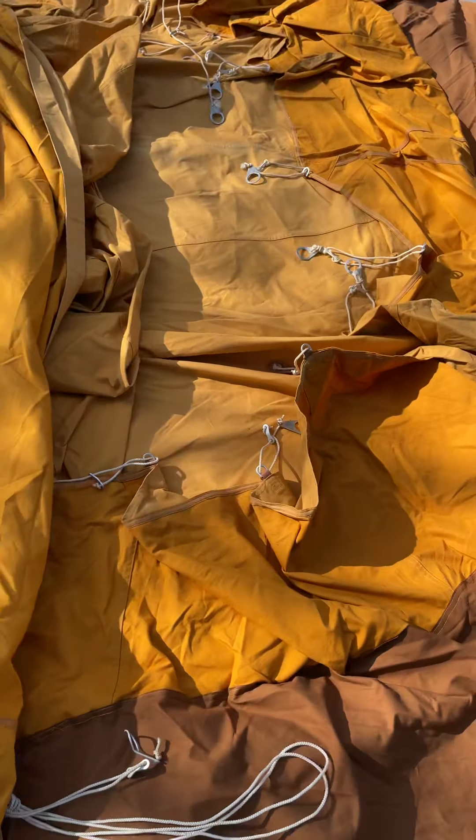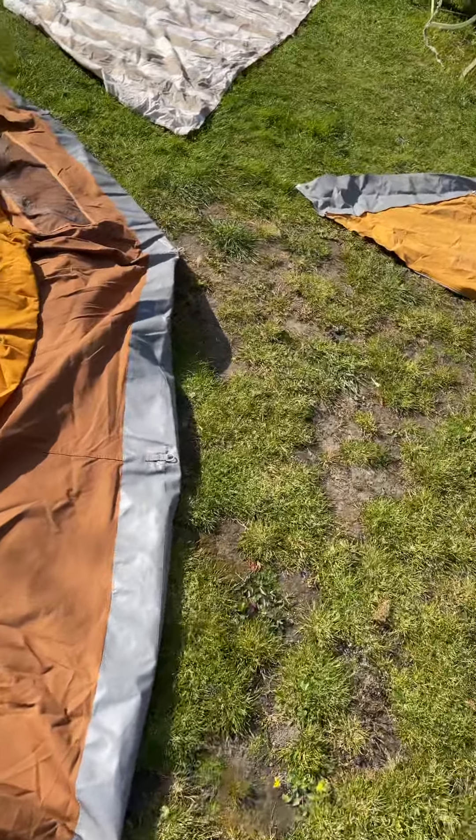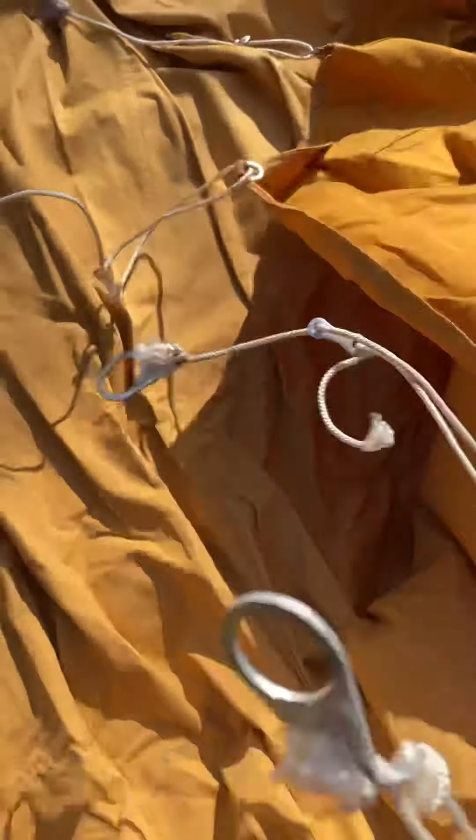I can't find any damage or any repairs, and I can barely find any marks. What a nice run of tents we've had — I feel as though I'm in a bit of a groundhog day of nice tents at the moment. This has very little fade; it clearly hasn't been up a lot, maybe they put it up in winter. Very little signs of fading, which is unusual.